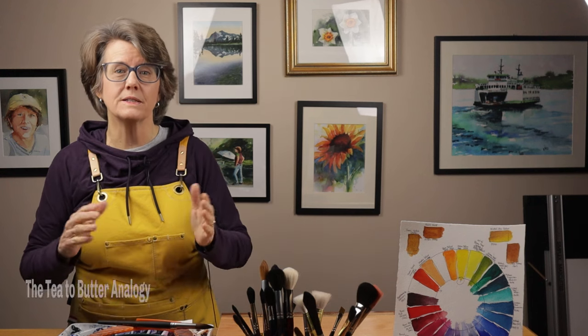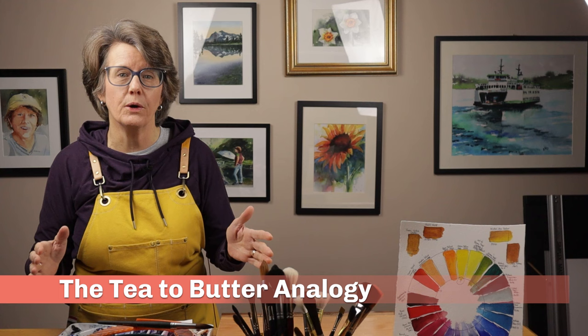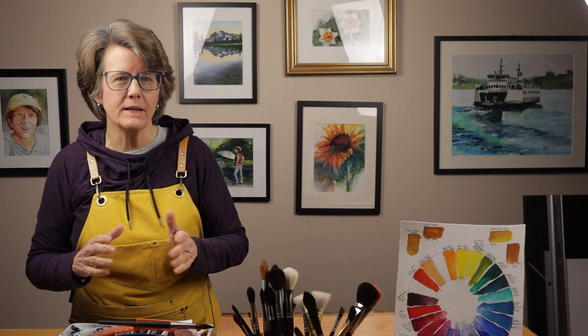Have you heard of the tea to butter analogy of watercolor paint consistency? Many watercolor artists use this analogy to describe the ratio of water to paint. In this video I will explain the analogy, how to use it, and why it is so helpful especially to those learning how to paint in watercolor.